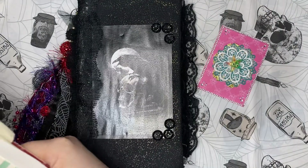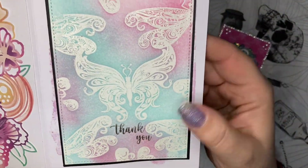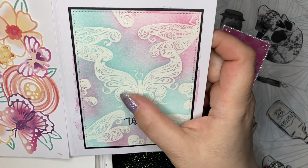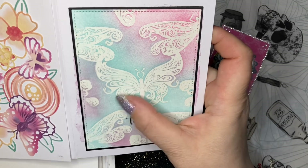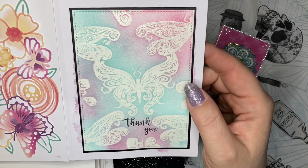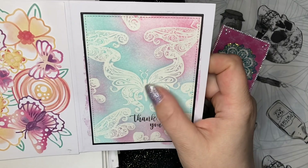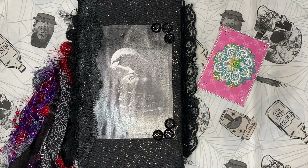And then this beautiful one — I love it. These butterflies are gorgeous. They're embossed in white and then she did the shading around them. It's just gorgeous, I love it so much. Those are two of my favorite cards I've gotten from her.